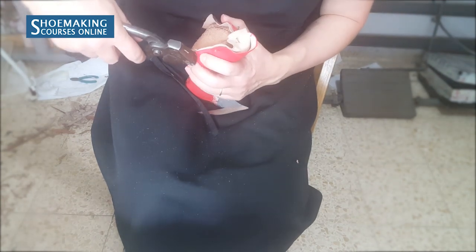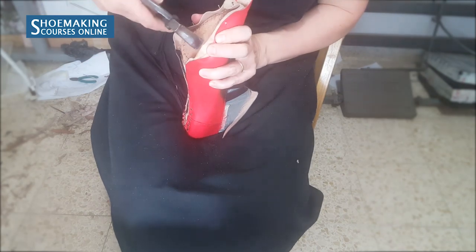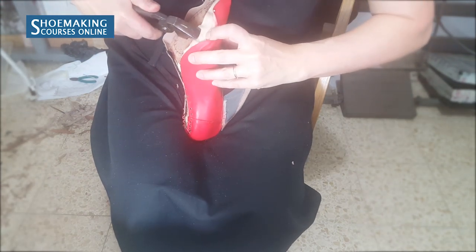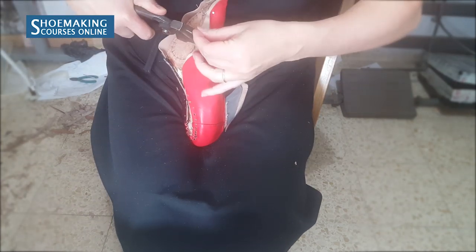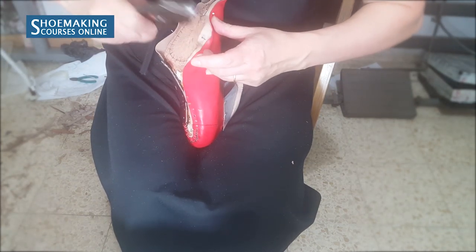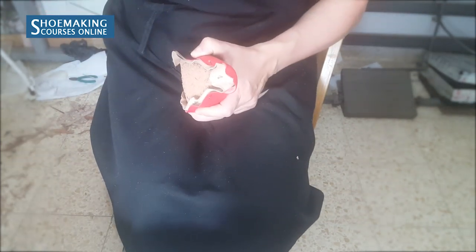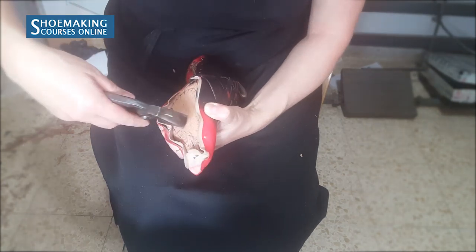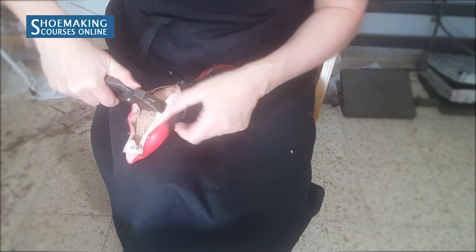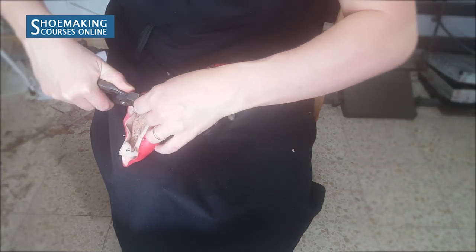Now I will take off the nail on one side, pull a little bit of lining and place nails. Same thing on the other side — take off the nail, pull a little bit of lining and place the nail again.